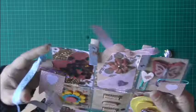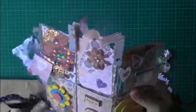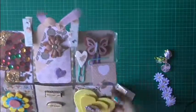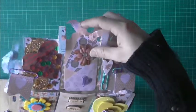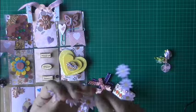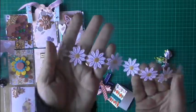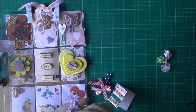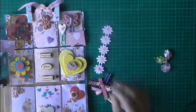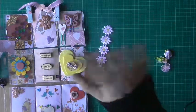So this is my third pocket letter that I've received and it's just absolutely beautiful. I can't wait to message her and thank her for the lovely goodies that she's given me, and to find out where this lovely lace flower trim came from. I hope you liked the video I've just made — thanks for watching, bye!